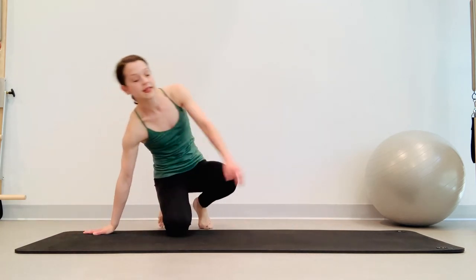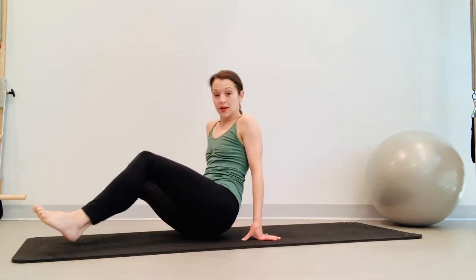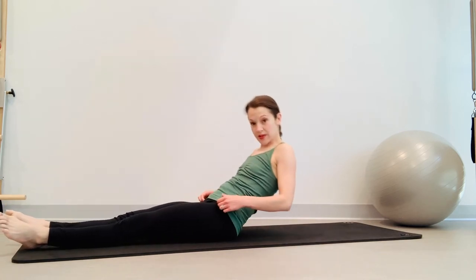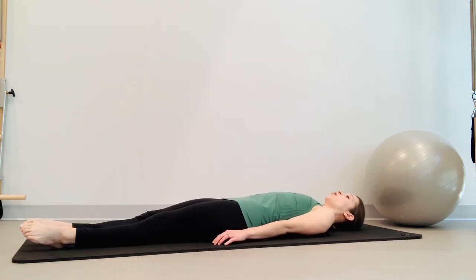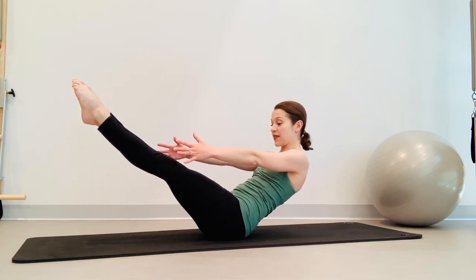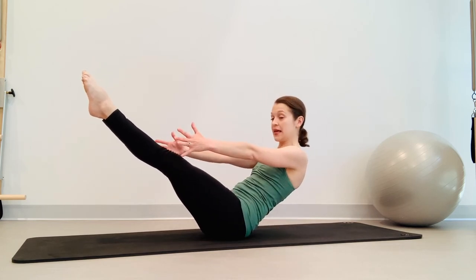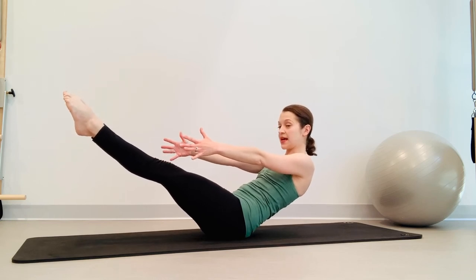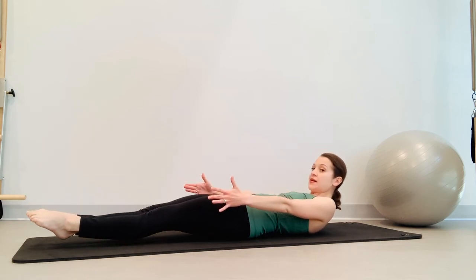Laying back on our backs for a teaser. There are a couple different ways we can do this — I'm going to show you the full teaser first, most of you know this. Arms are reaching long by your side — this is a whole body movement, everything has to work together. Inhale, nod the chin, reach the fingers long. Exhale — the arms, legs, and abdominals all work together to find that place where we can balance. Legs are light, you're in a posterior tilt here. Inhale at the top, exhale reach the arms and legs away from you, rolling down one vertebrae at a time, rolling down off the pelvis and come down.